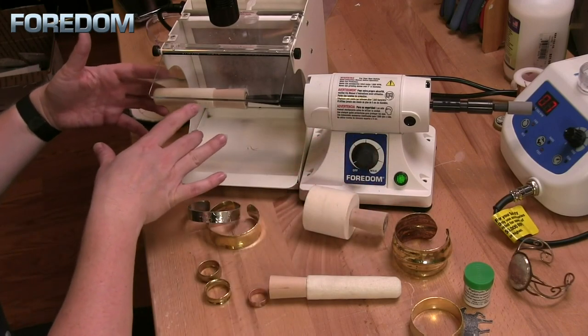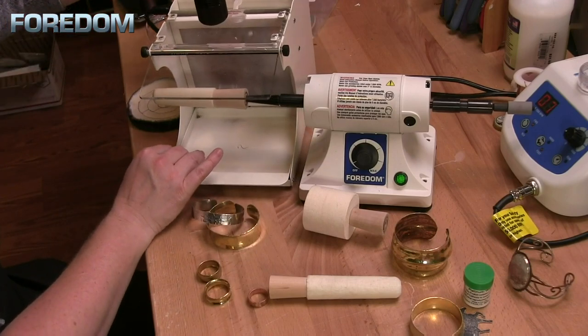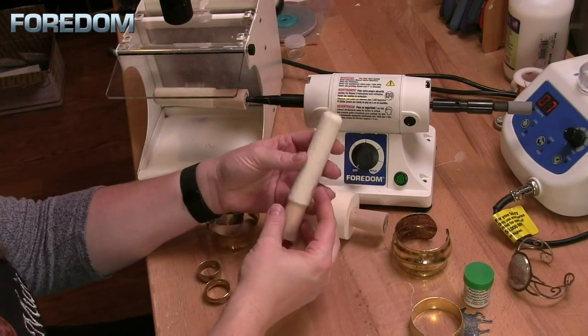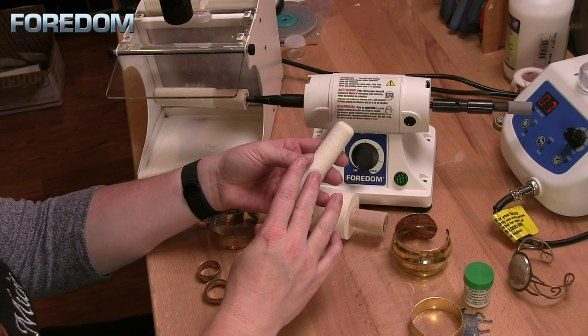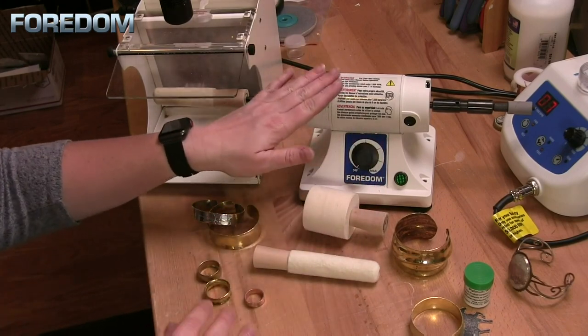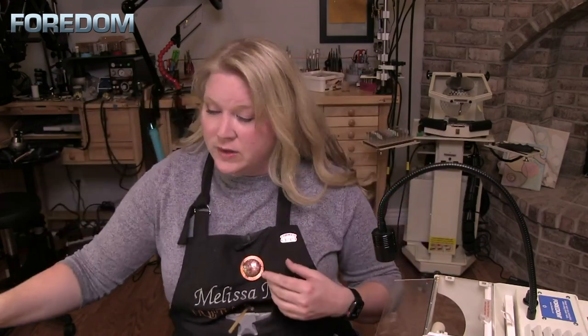This sticks out a little bit so I can move the hood out just slightly. When you're using these you want to keep them at no higher than 7,000 rpm, which is ideal for our Fordham bench lathe because it runs at a max speed of 7,000 rpm. As always, whenever you're working with a bench lathe or any Fordham hand pieces that are spinning, if you have long hair make certain you pull that back and secure it. Wear your safety glasses as well as a mask — even with a filter hood you don't want any of those particles to come back.